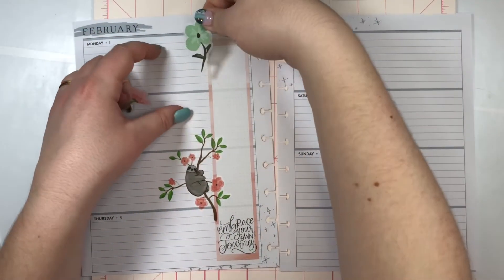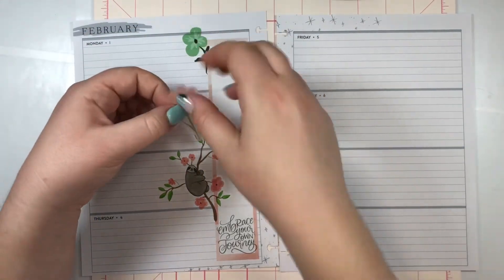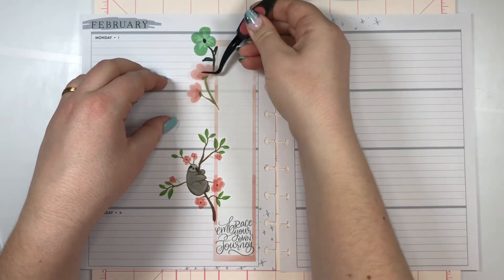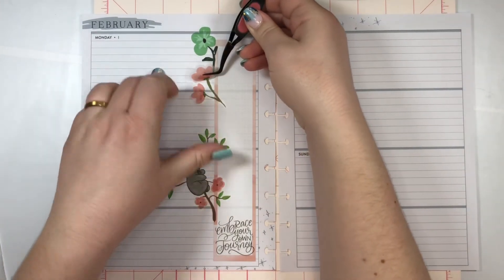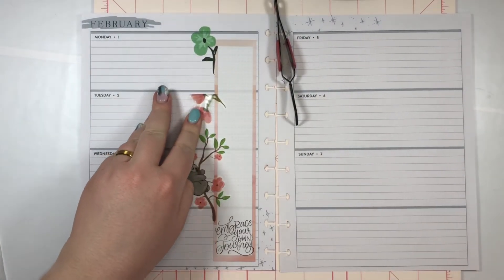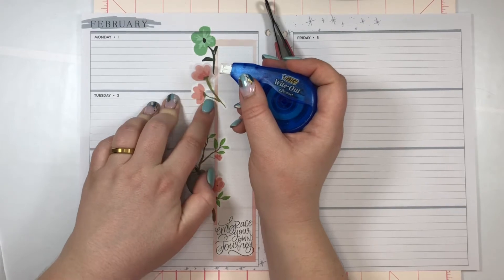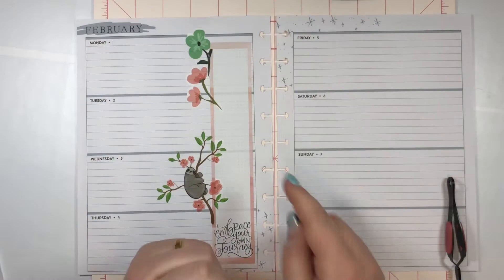Where do I want this one? I'll have this one peeking out here. Where are my tweezers? And then this one peeking out just underneath here. I do want to wipe this little section out.